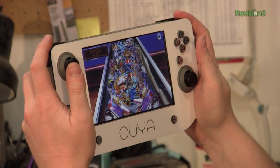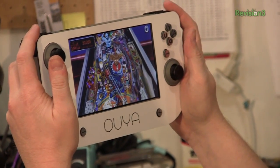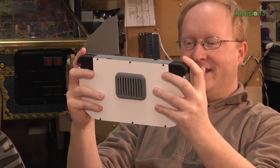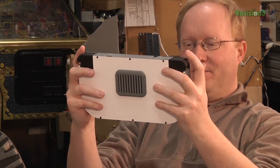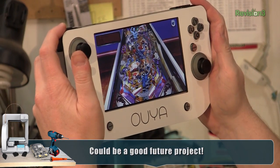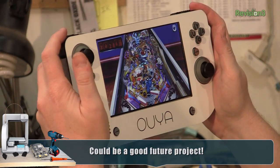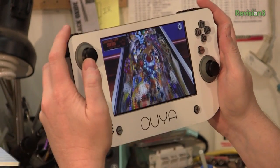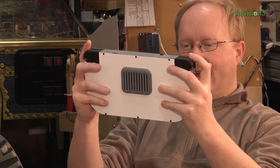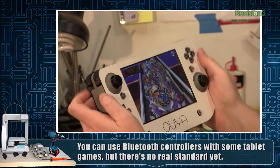OUYA kind of seems like an obvious thing to make into a portable because it's small and whatnot. But there are certain things about this project that don't make a ton of sense — we could have taken a tablet and built a controller into it, which would be basically the same thing as an OUYA portable. But it's always fun to take hardware and hack it up and see what you can make out of it, so it was fun in that aspect. It definitely works. Plus, OUYA games are all meant to have a controller, so the controller will work with all of them. I know there are some efforts to standardize controllers for other tablets, but they're really not that far along.